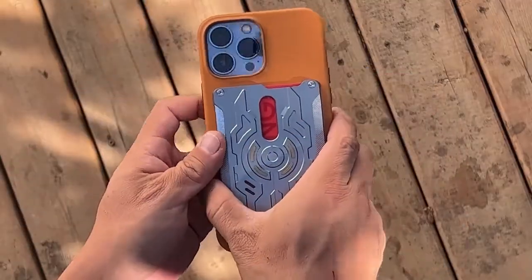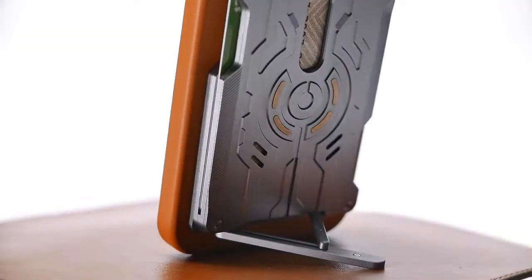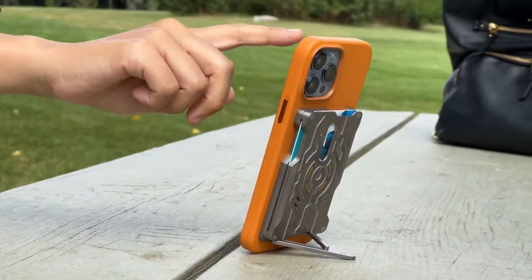The Alpha quickly attaches to the phone for easy access. Enjoy hands-free use with a durable kickstand feature — horizontal for movies, vertical for reading.